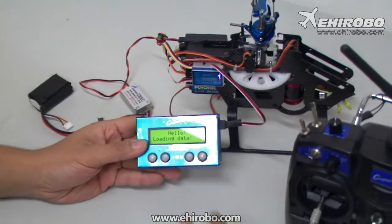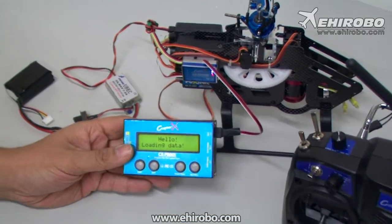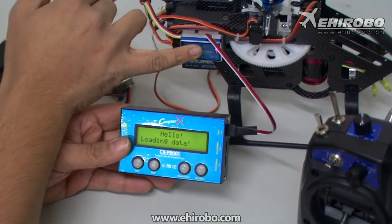Once powered on, it will say 'Hello', load data, and then start flashing.